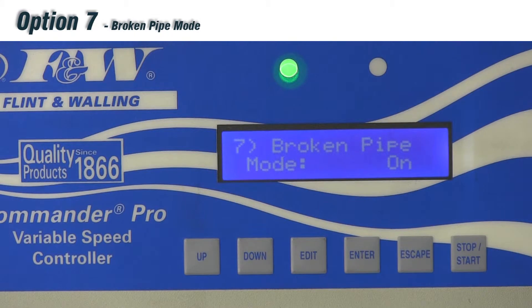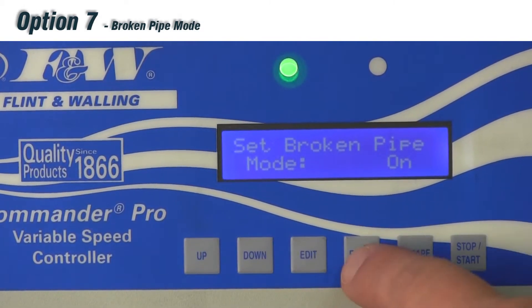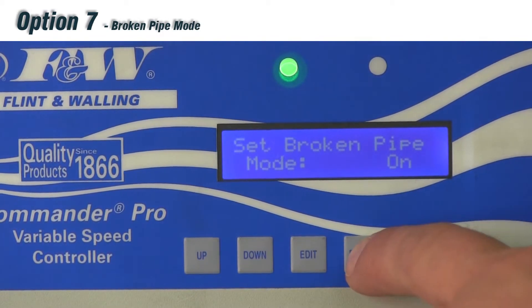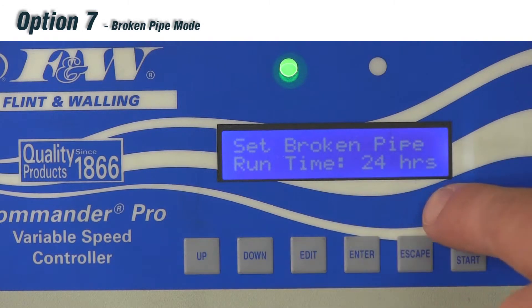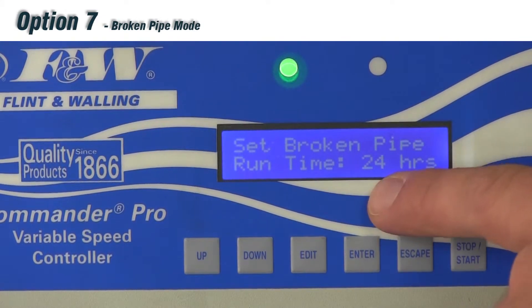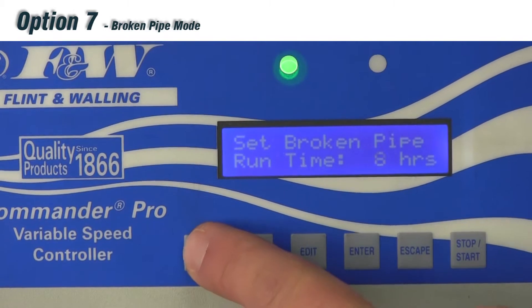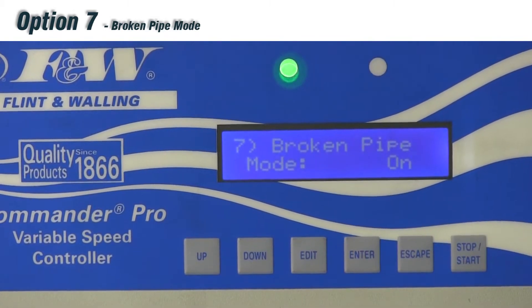Option number seven is broken pipe mode — our complete detection for a broken pipe in the system. It will cause the drive to trip out on broken pipe if the drive runs continuously for a set amount of time. Broken pipe mode comes factory pre-programmed to on. Pushing edit lets you toggle between on or off. When left on and you hit enter, the sub-menu allows you to adjust the run time, defaulted at 24 hours. You can adjust it up to 48 hours or down to 1 hour. Enter saves, and that's our broken pipe option.